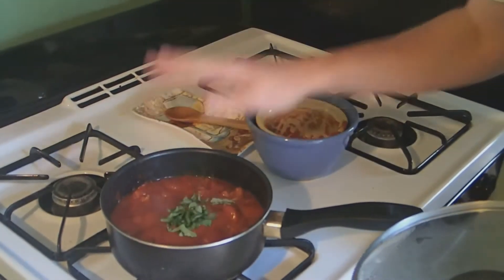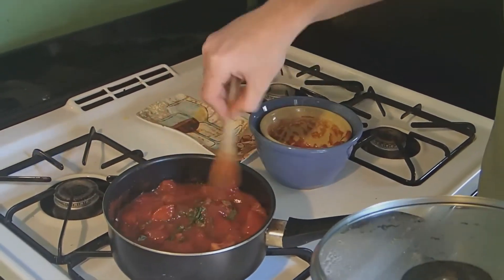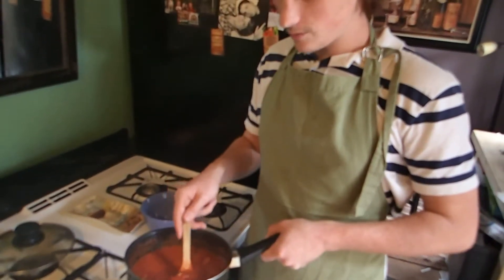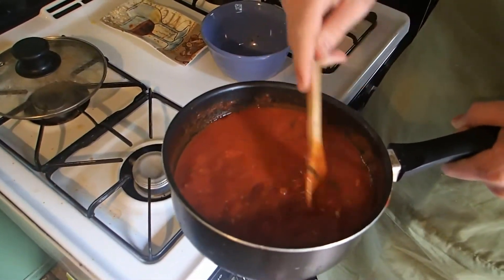And don't forget your basil. This is the final product, with all the tomato chunks and the fresh basil. It's nice.